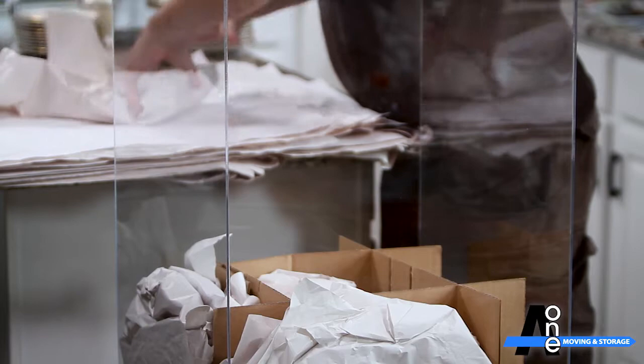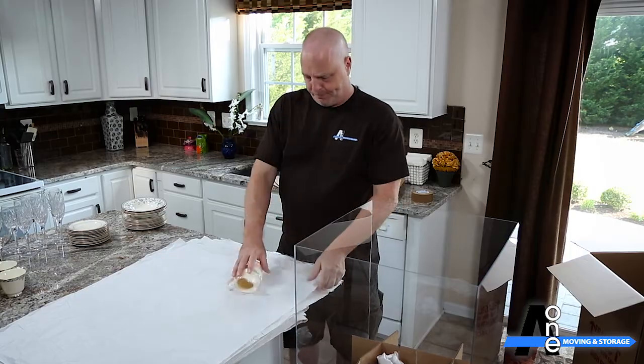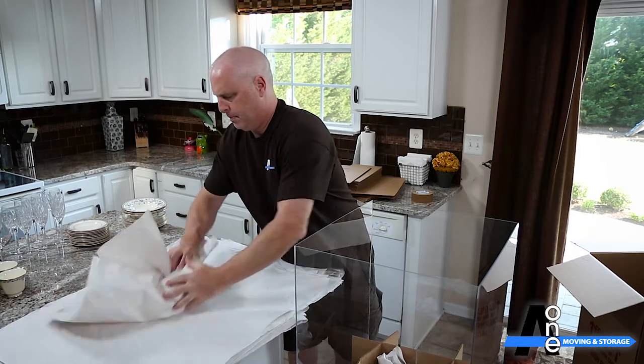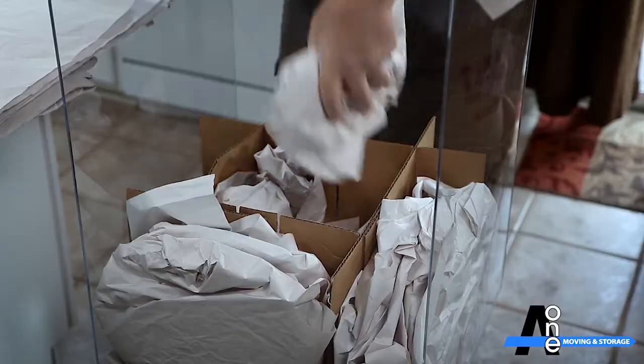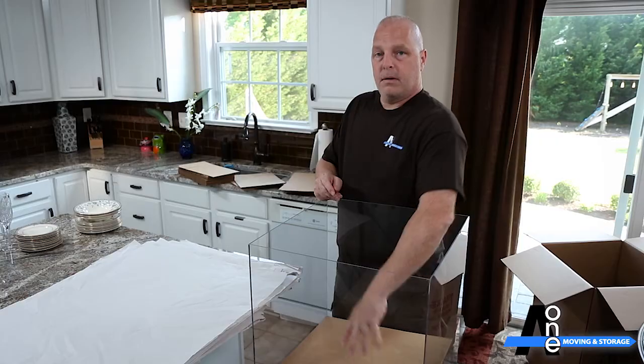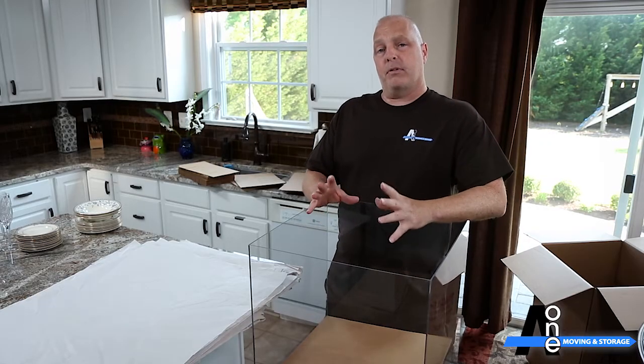Don't forget the lid. Now that we've filled the two exterior compartments and the interior compartment, for the sake of this demonstration we're going to move on to the next level. You'd want to grab the square and put it down flat right on top. As you can see, this is very strong because it's not resting on your china but on the first set of inserts.